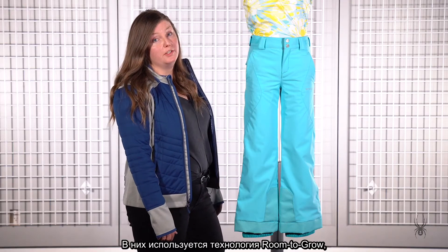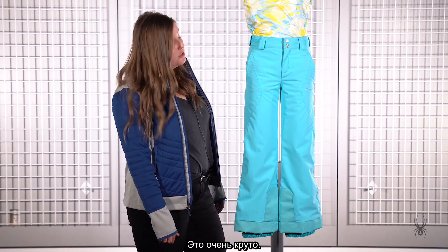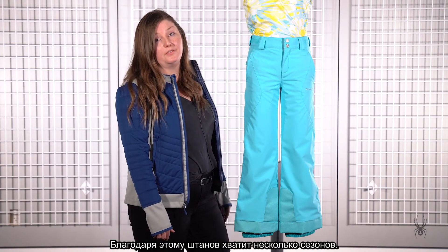This pant also has the room-to-grow feature, so you can snip it and it'll grow about two more inches. This is great so you can buy this pant and get a few seasons out of it.